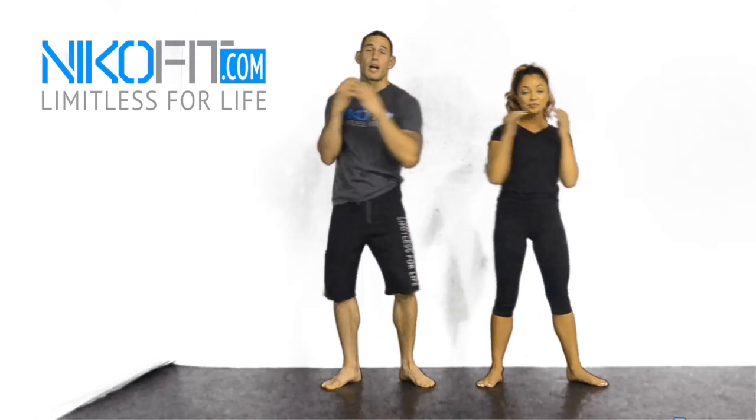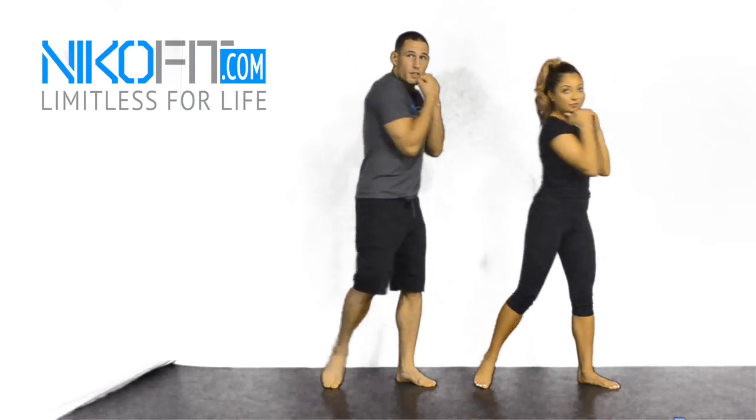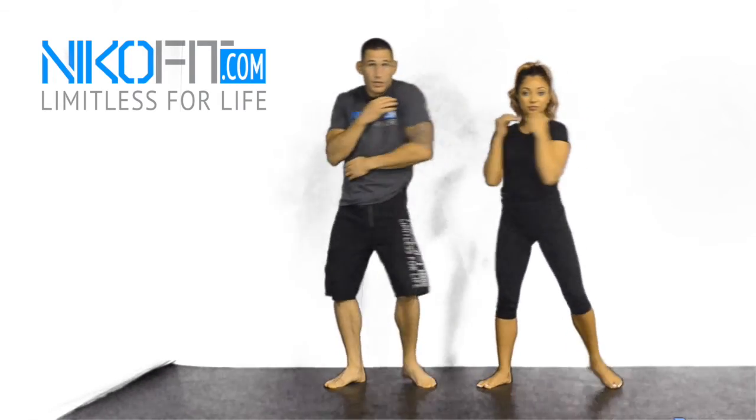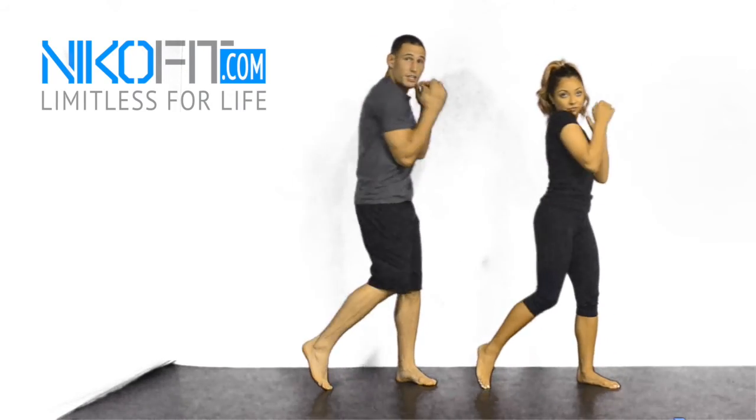We're going to start off nice and relaxed, turning our body from side to side. The main thing here is that if my hands aren't covering my chin, my shoulder is — so if my hands were down, I'm still covered with my shoulder. Every time, notice I come back and keep my fingers on my eyebrows, touching in between.